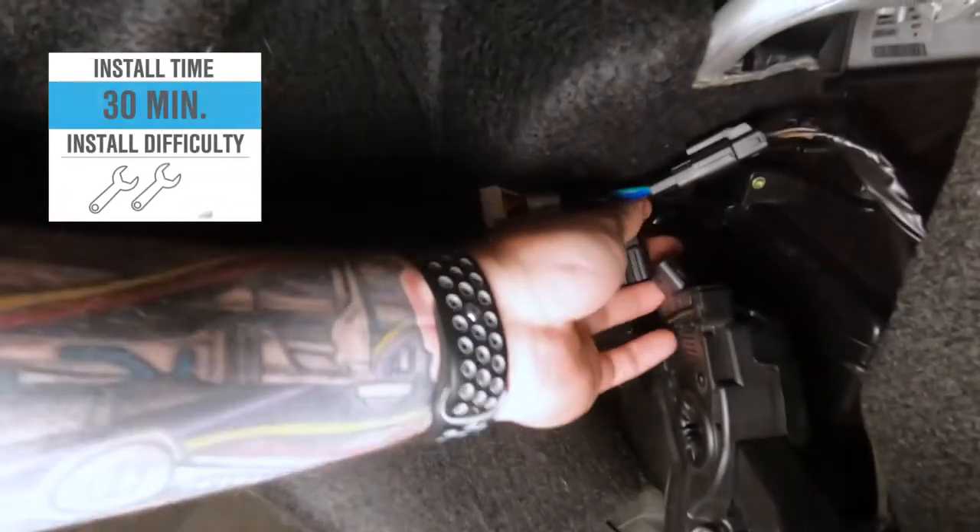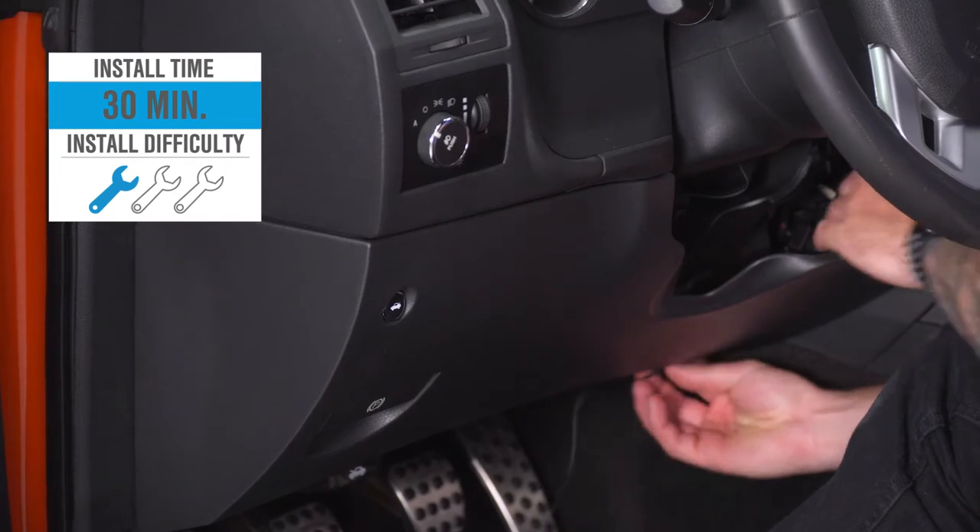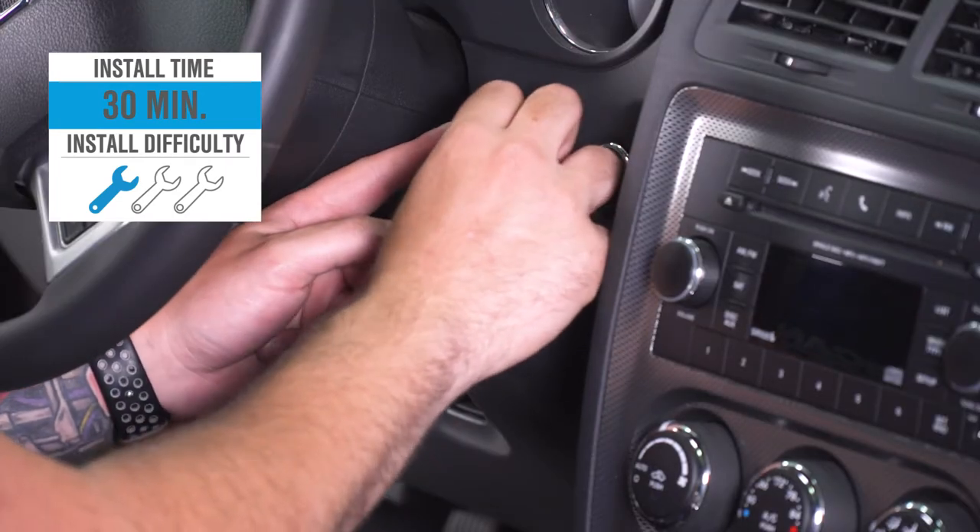The install gets one out of three wrenches on our difficulty meter and it'll take you about 30 minutes from start to finish. No splicing, just a plug-and-play install, and I'll show you how it's done. Let's get to it.